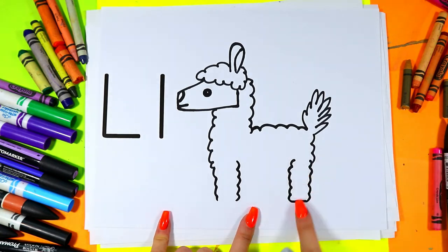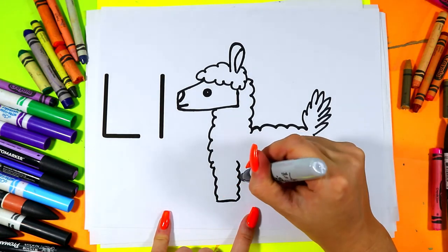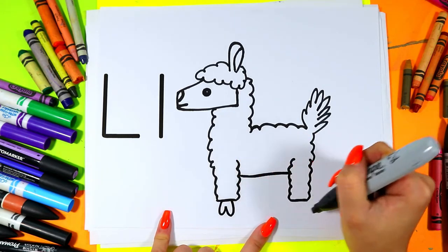Connect the legs at the bottom with a straight line. Connect the belly with a straight line. Add some Llama toes at the bottom.